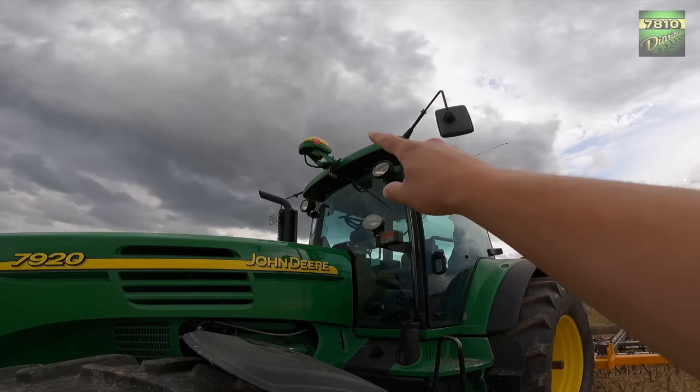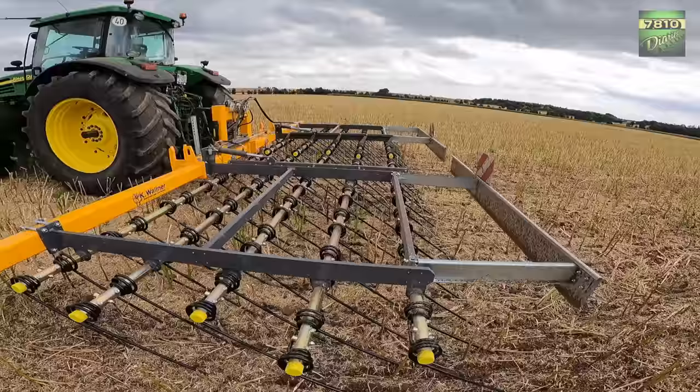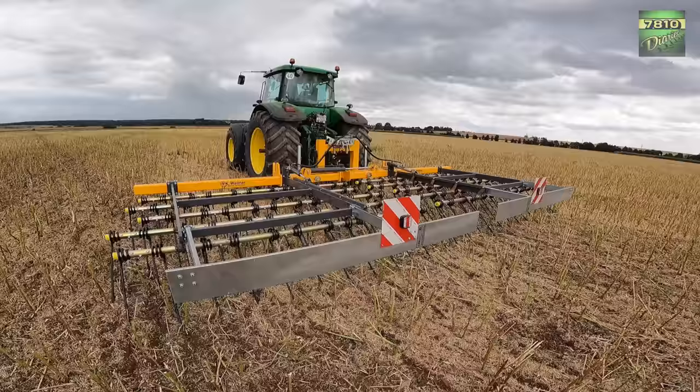You can see here — we have the Starfire 6000 receiver on the roof of the cabin. Today we are here with a Striegel on the Rapsstoppeln, 7 meter working width. And we will try it out — it works pretty well, I must say.